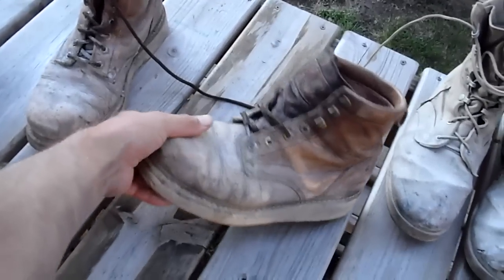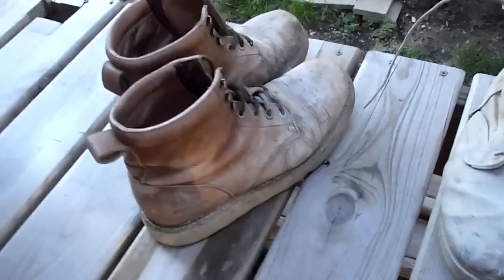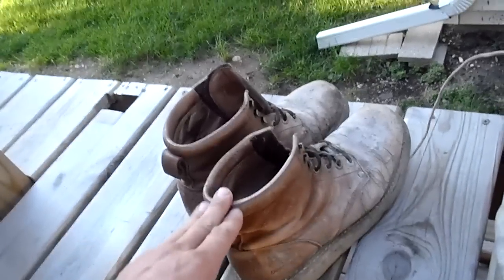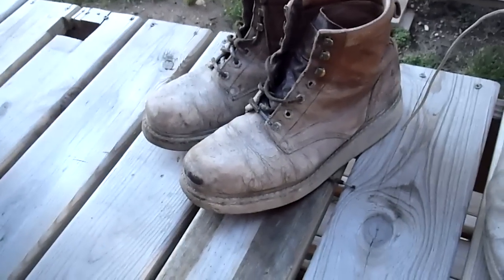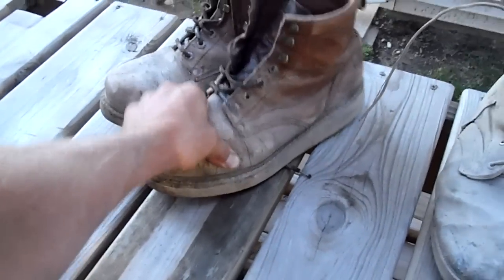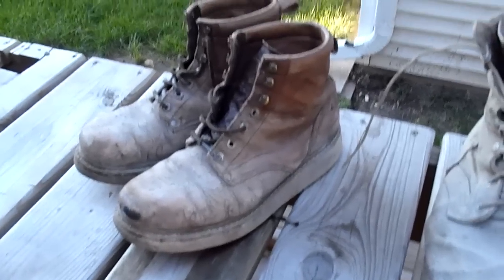A lot of asphalt guys use the Sears Diehard. I actually had a particular pair of Sears Diehard — I don't think they've changed at all in the last 7 to 8 years. I had a particular pair that went three seasons before I finally had to give them up, where the front of the sole was flopping down. That was three seasons of asphalt work. The diesel and other additives in the asphalt industry actually seem to enhance the leather a little and make it more flexible and last longer. Overall, the heat of the asphalt really didn't do too much damage to the sole.